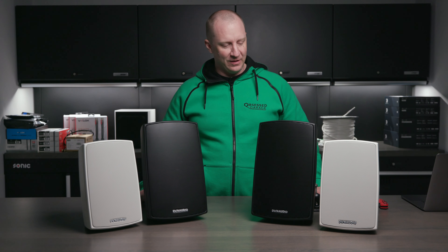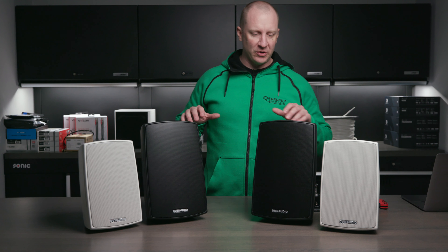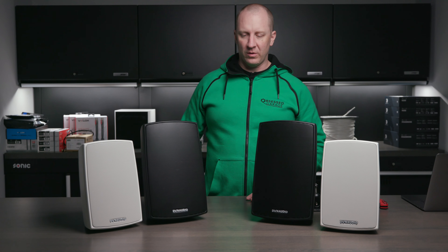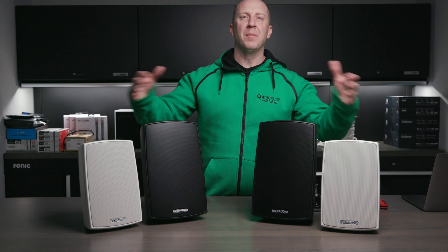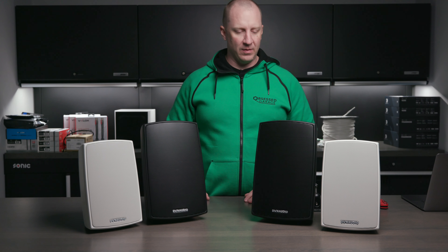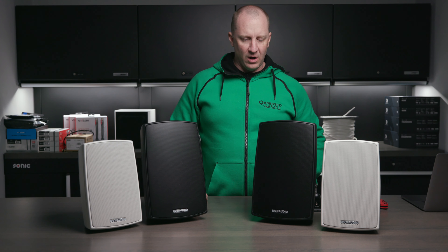We've sold a bunch of these and done them in several applications. Wash bays are where it makes a lot of sense. These are Dynaudio's version — we'll also likely be carrying PSB on the lower cost side. These are the two different sizes that both come in each color; I just have the blacks out in the 8-inch and the whites out in the 6.5-inch, but they come either way in either size.